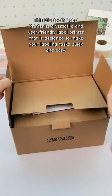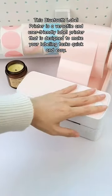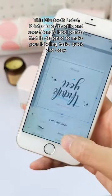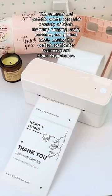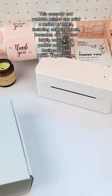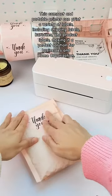This Bluetooth label printer is a versatile and user-friendly label printer that is designed to make your labeling tasks quick and easy. This compact and portable printer can print a variety of labels, including shipping labels, barcodes, and product labels, making it a perfect solution for businesses and home organization.